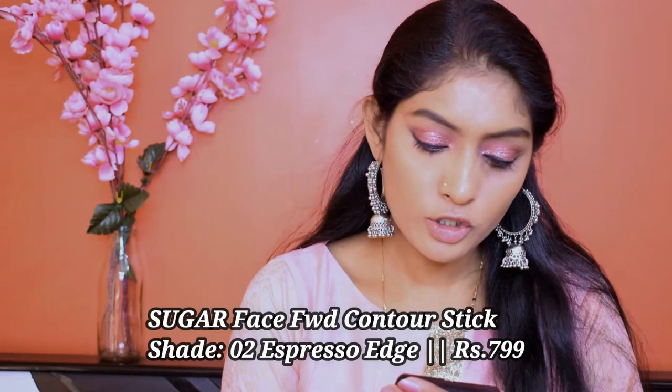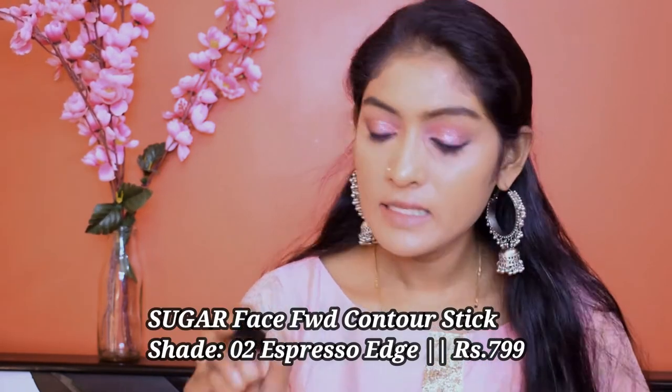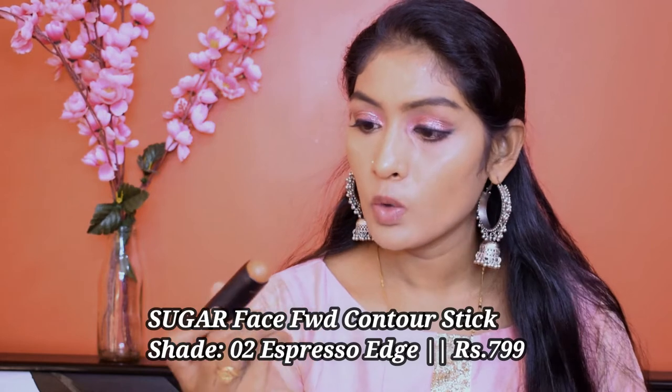For contouring, I'm going to go for this Sugar Face Forward Contour Stick in the shade 02 Espresso Edge. Guys, this is more of a bronzing shade — it's a little warm toned. It feels more like a bronzer than a contour, just a little bit. And I'm going to blend it with my beauty blender.